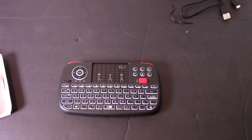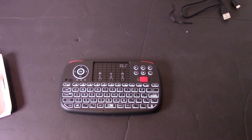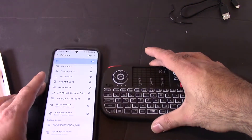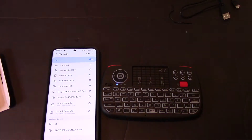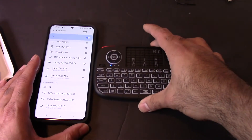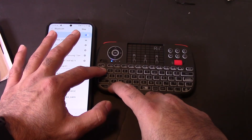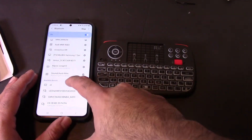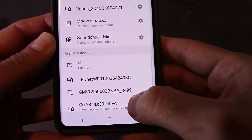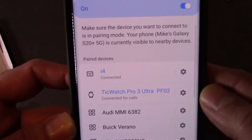I'm going to do this demo by connecting it to my phone. I'll start by sliding it to the on position and opening up Bluetooth on my phone. I'll hold Function plus Tab for two seconds — one, two — and then it's blinking blue. On my phone you can see the i4 appear. It's asking to pair, it's pairing, and now it says i4 connected.